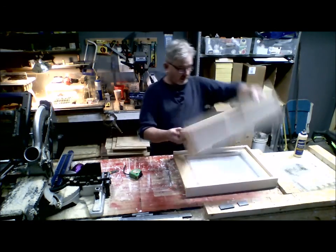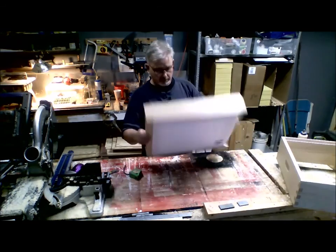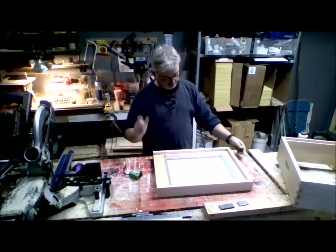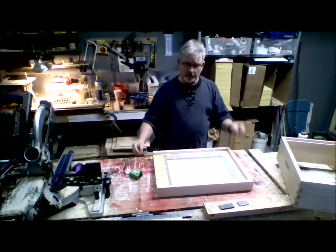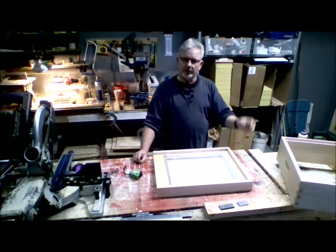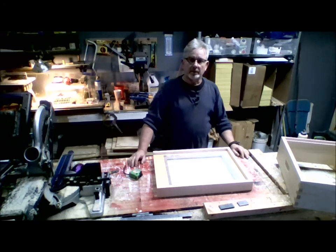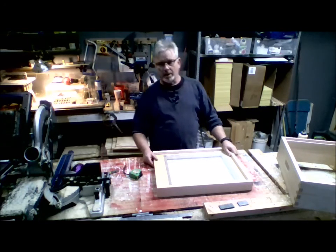That's a screen bottom board — good quality, made out of pine, just as good as anything you'd buy, and you can save yourself some money building it yourself. You can probably get an eight-foot-long piece of each board and make yourself a couple while you're at it. I'm Joe Heller with Dana Bee Farm, and that's a screen bottom board.